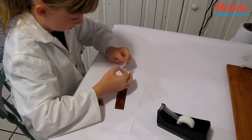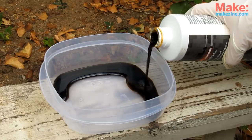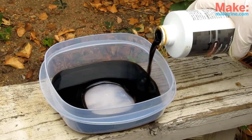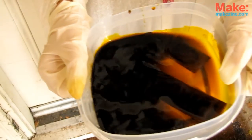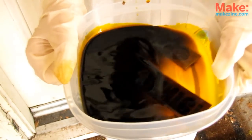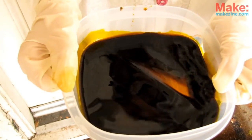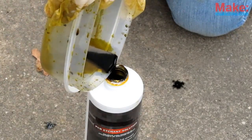For the solid copper, tape off any areas you don't want to be etched. Put on your goggles and gloves, then pour about 6mm of ferric chloride into the container. Now submerge your pieces. Once covered, carefully swish the fluid back and forth again and again. Keep this up anywhere from 20 minutes to an hour, depending on how deep you want your etch. When done, carefully pour the etch back into the bottle.